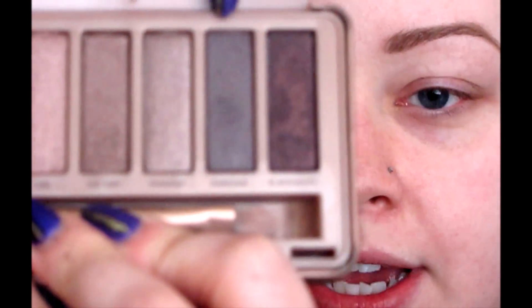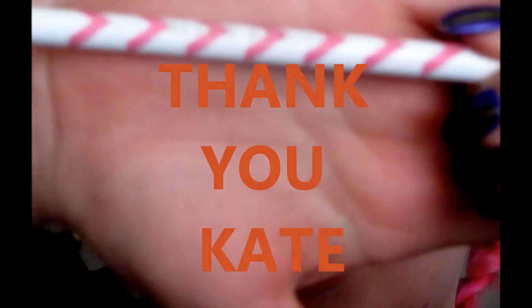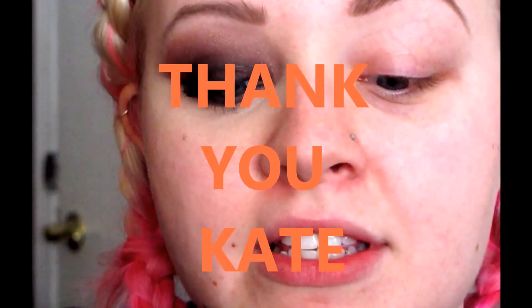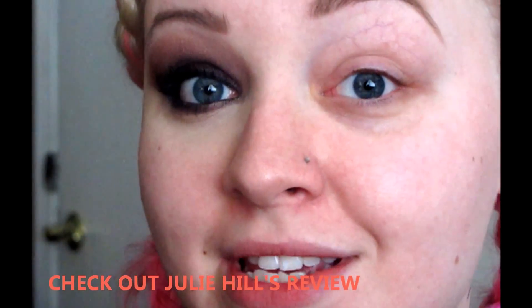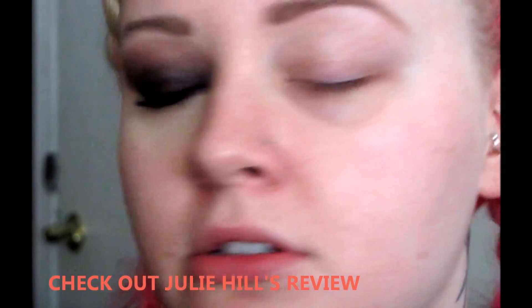First, I'm going to use Dark Side. I'm going to try to show you guys each one as I go, but I'm bad about that. I have these new amazing brushes — thank you, Kate. The Altair brushes. If you guys haven't seen Julie Hill's review on these, go ahead and check that out. Hopefully I can get a review on these up soon. I need to wash them at least one more time before I do that.